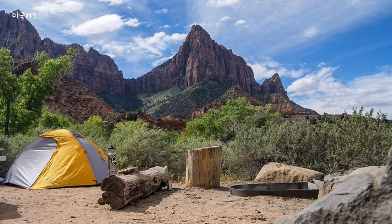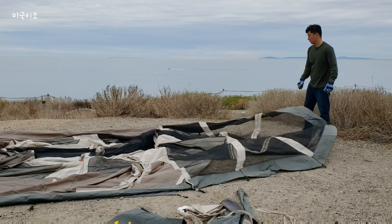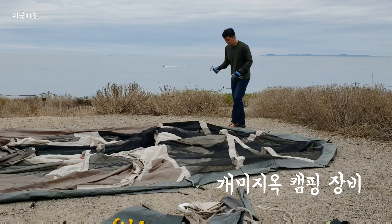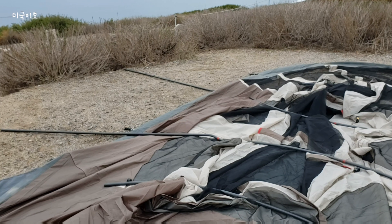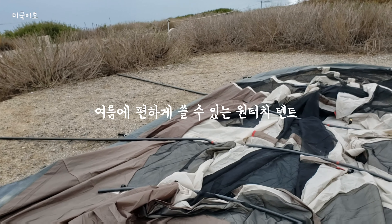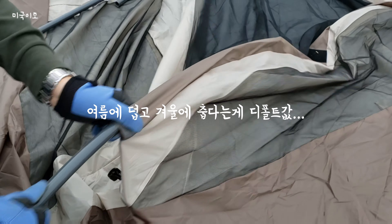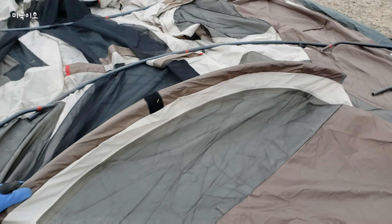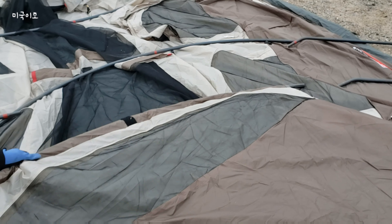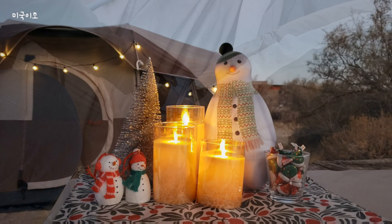원터치 텐트는 영어로 '원터치', '오토매틱', 또는 '팝업 텐트'로 표현하시면 돼요. 캠핑 용품은 사도 사도 끝이 없다는 말이 요즘은 정말 체감됩니다. 기본 텐트가 있으니 봄이나 여름에 편하게 쓸 수 있는 원터치 텐트도 갖고 싶고, 텐트는 기본적으로 비바람만 막아줄 뿐 추위를 막아주지는 못하더라고요. 그래서 두꺼운 재질의 동계용 텐트가 또 있더라고요. 겨울이 오기 전에 조만간 살 것 같아요.